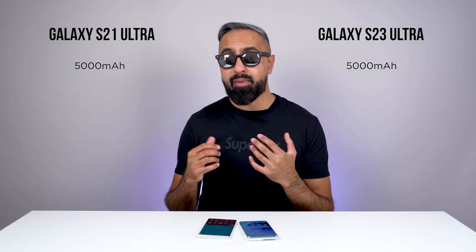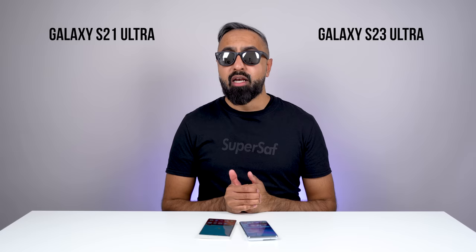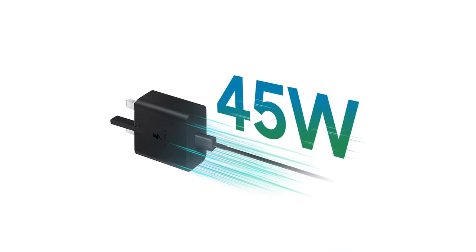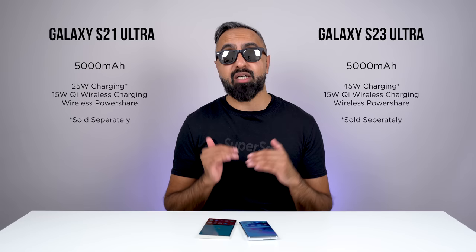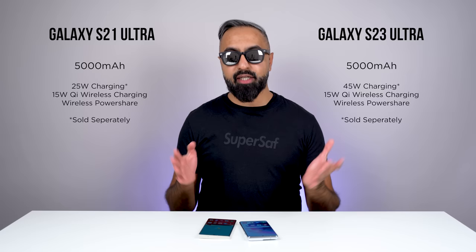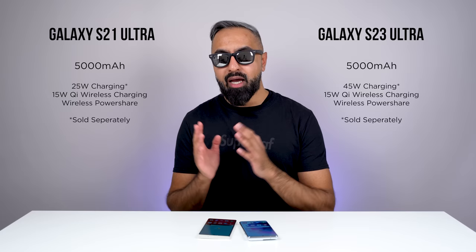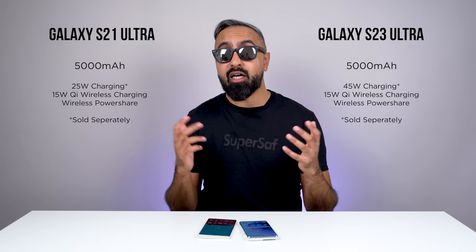It's difficult to quantify exactly, but in my experience the S23 Ultra has around 20-25% better battery life compared to the S21 Ultra. For charging, things haven't changed too much — you do have the faster 45-watt charging supported on the S23 Ultra, but wireless charging is at the same speed, and both devices also have wireless power share, which is reverse wireless charging. Neither of these devices come with a charger included out of the box — the S21 Ultra was the first S device that didn't include one, and that trend has carried on.